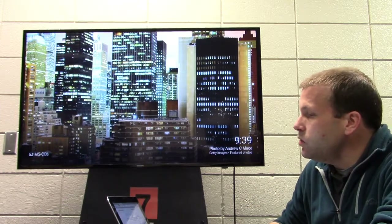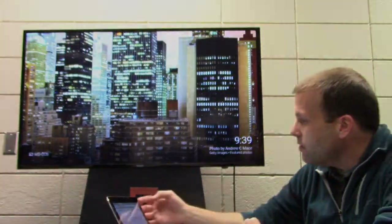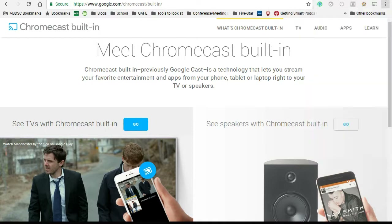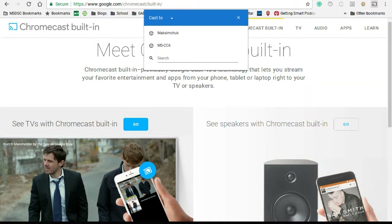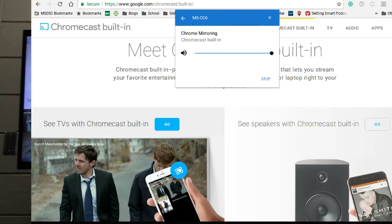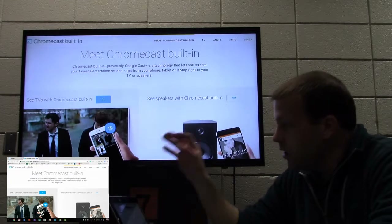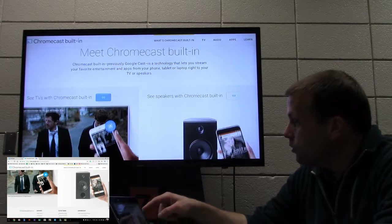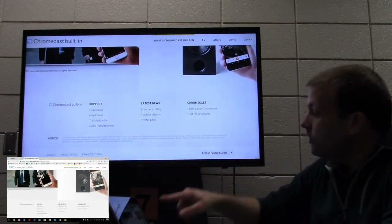I'll show you what I mean. When you want to cast to a Chromecast, you click on the three dots on the top right of your Chromebook and hit the cast button. When you do that, it'll pop up with some choices. There is my MS-CC6 — I'm going to select it — and it will cast right up onto the screen. Now I can see what is within this tab. I'll click the X on my Chromebook, and when I scroll on this page, it scrolls on the TV as well.